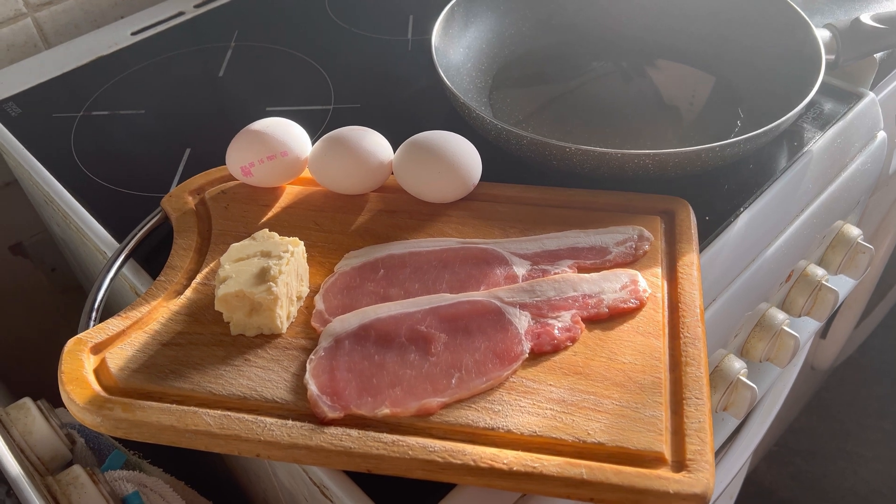Look at that — delish! That's the finished thing. Bon appétit. Can you see that? Oh, wonderful. It's got everything — cheesy, salty, rich.